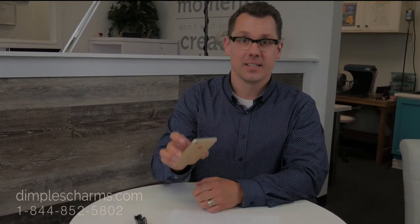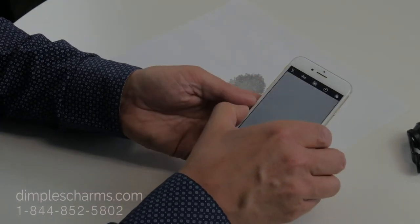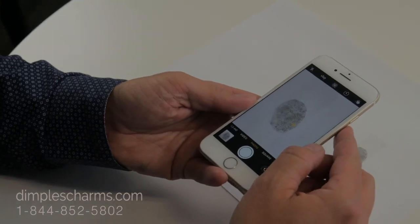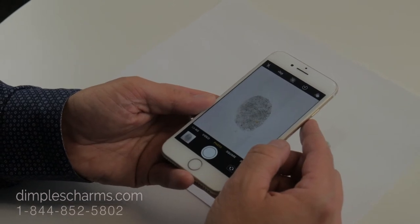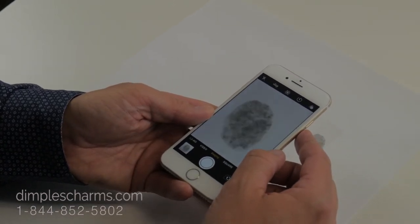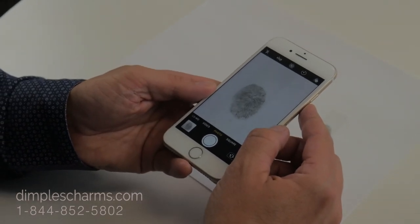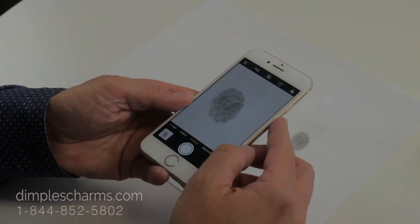All you're going to need is your phone and possibly, if you're interested, one of these little magnifiers. I picked this one up at a local dollar store and it works great. Here's what I mean by a great in-focus photograph. You see right there, the fingerprint is pretty much filling up the field of view. If I get too close, I lose focus. If I'm too far away, it gets pretty small. So we want to support our elbows, hold our phone still, and take the picture.